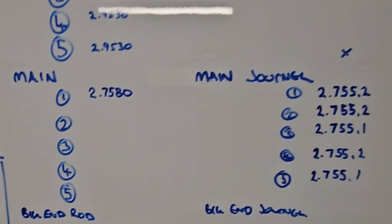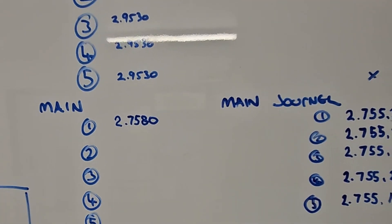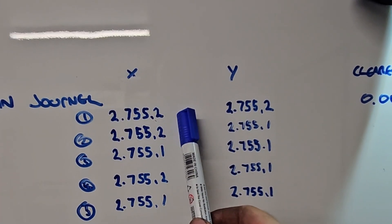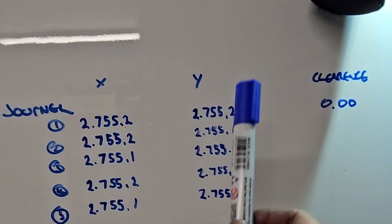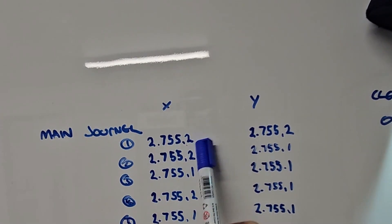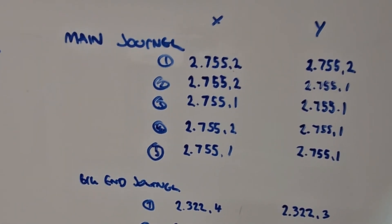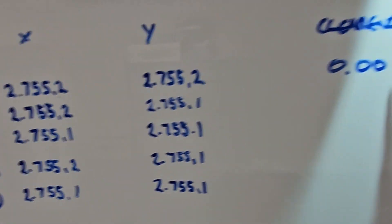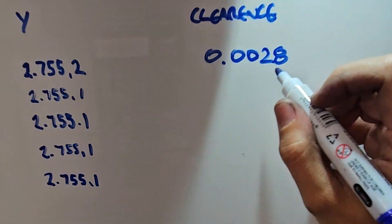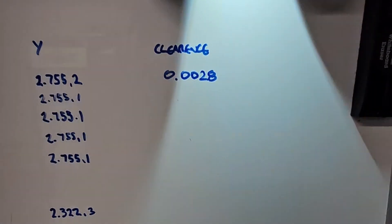Had a bit of a mental blank there — got the calculator out. We've got 2.7580 of an inch, then we have 2.7552 on the x and y axis, so we don't need to average those out. We take this number away from this number and it gives us our oil clearance. And quick math — it is 0.0028. So we've got 2.8 thou of oil clearance on the first journal, which is perfect.